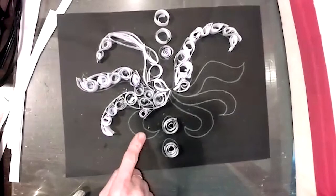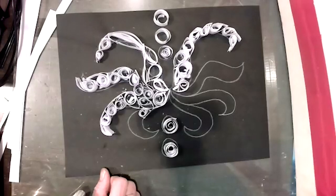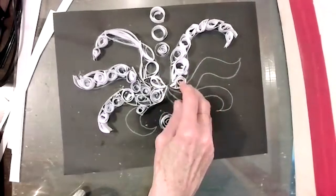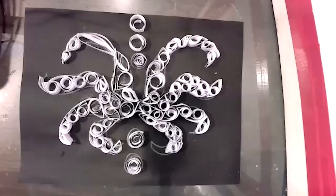I just have four more to do and then I'm done. I think it'll look a lot cleaner once all the glue you can see inside the coils dries and it starts to look more solidified.